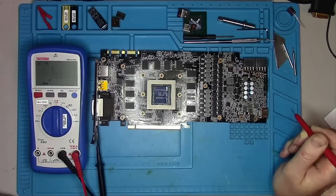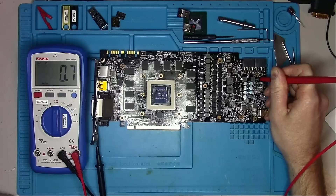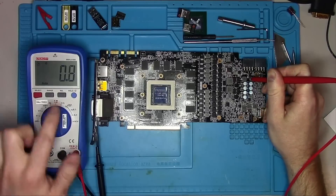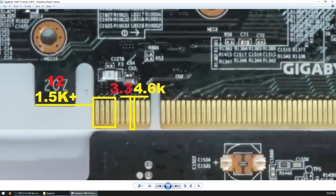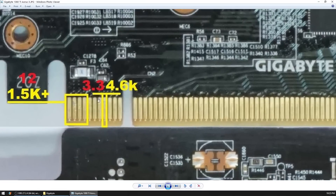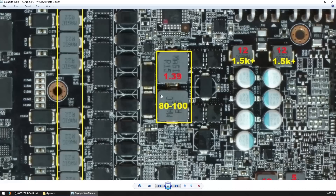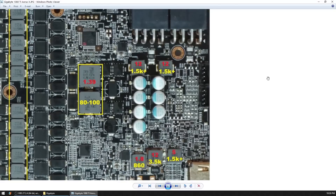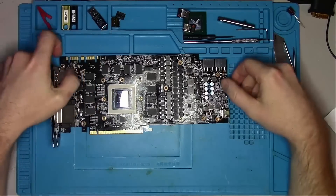5V shows 48 ohms — that's bad. Two 12V external connectors, and it looks like both of them are showing a short circuit. To make my life easier, I take photos of all my cards so I can reference the measurements and voltage later if needed. Looking over my notes, I can see that I have an unusually low resistance on 5V and two on 12V lines.